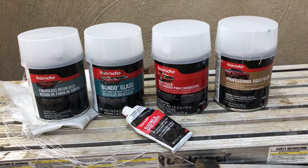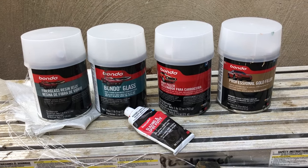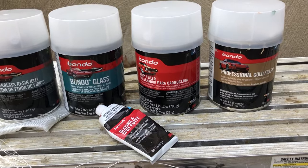Hello and welcome. In this video we're going to talk about the different types of Bondo and when to use each one of them, so by the end of the video you'll have a better idea on what to choose for your application.